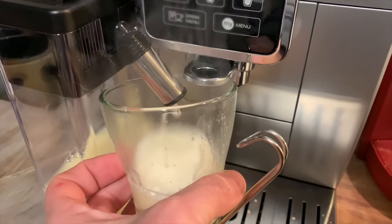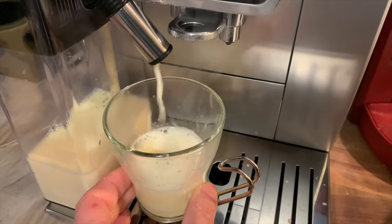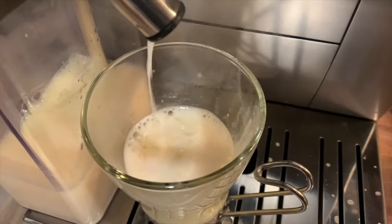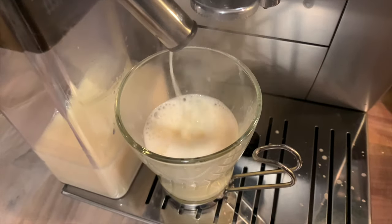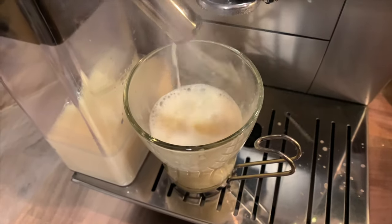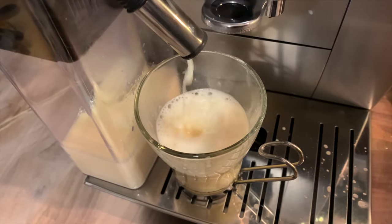It uses a pump like a straw that pulls the milk up from the bottom of the container and ejects it into a variable level of foam. You can choose the kind of foam you want using the dial, and you can use any kind of milk with the system — I've used oat milk and almond milk.